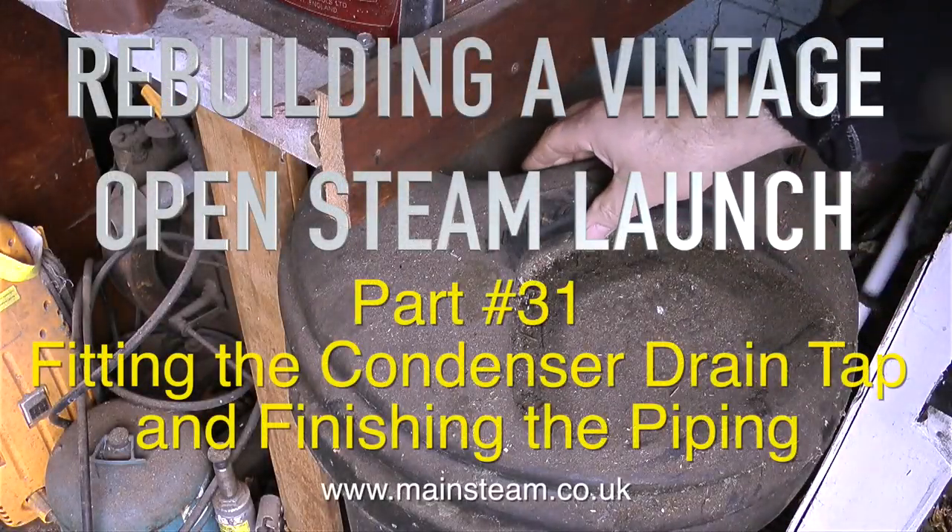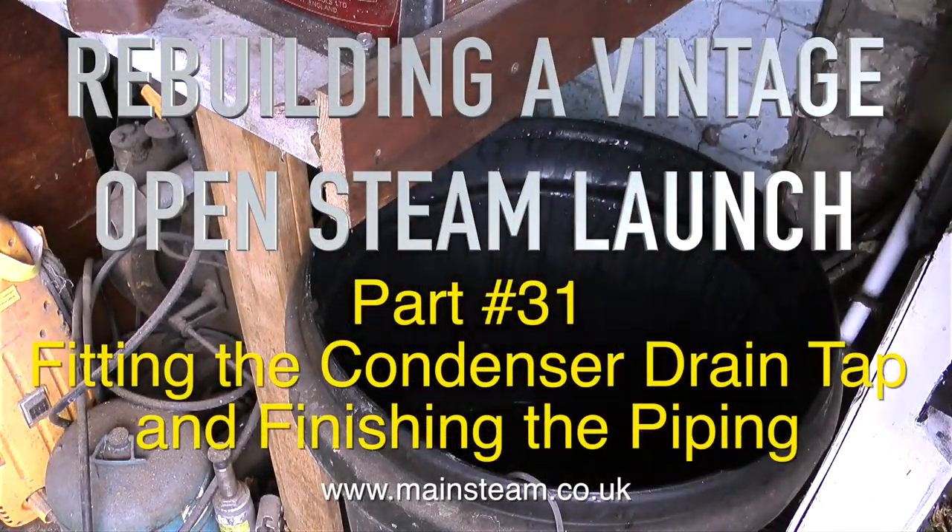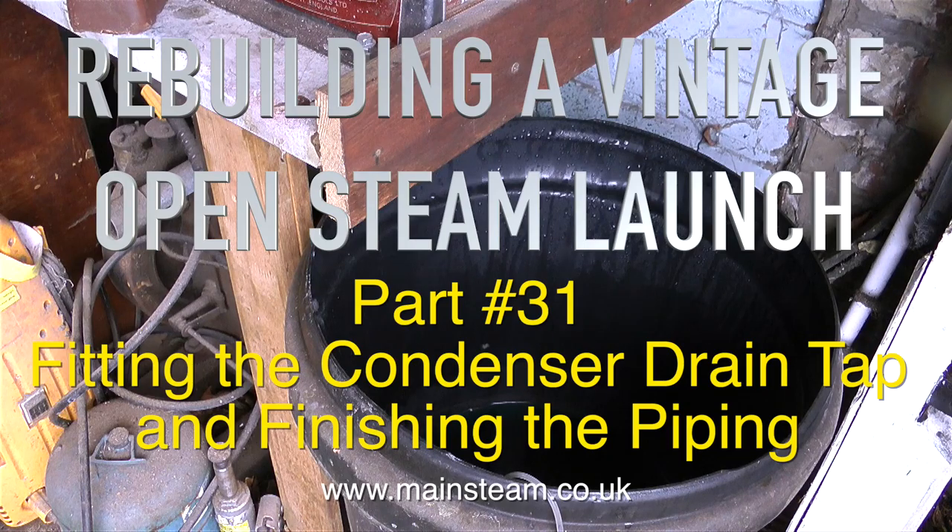This is part 31 of Rebuilding a Vintage Open Steam Launch and it covers fitting the condenser drain tap and finishing the piping.